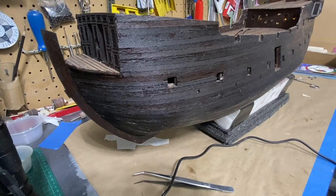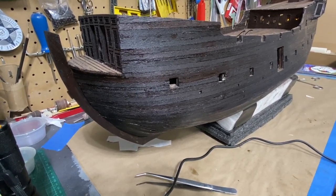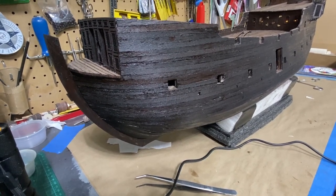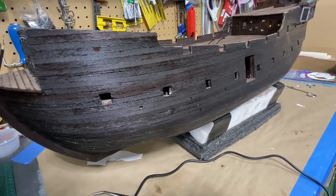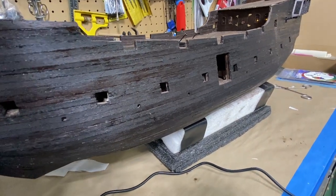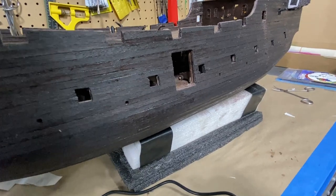If you recall, early on I said I put enough mahogany stain on the planking of the ship that it would almost look black, and that to me is what the Black Pearl is. It's not really black in color — it's just aged so much that it appears black from a distance, and that's what I think I've achieved here.